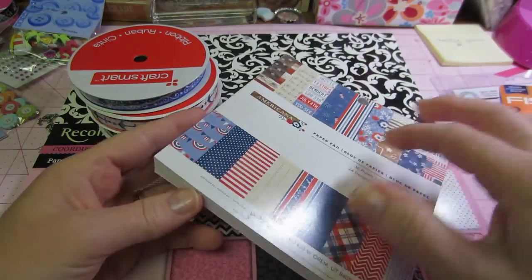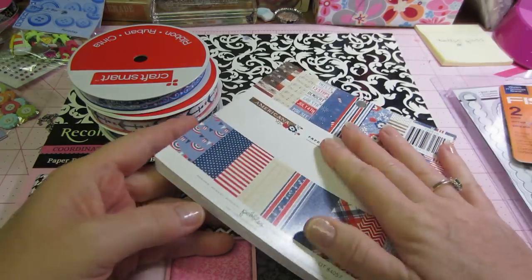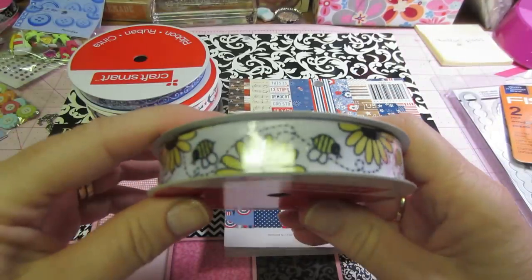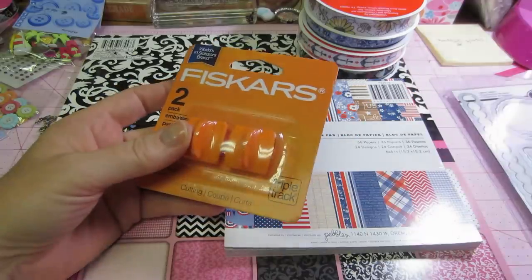I got this paper pad for some patriotic cards — I had nothing patriotic. This is called Americana, and that was like half price. I also love this trim for a little springy card. Fiskars was on sale and I needed cutters.